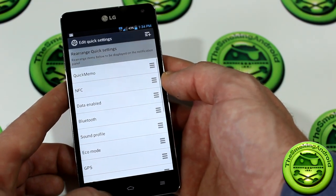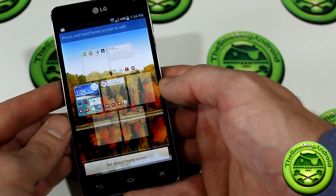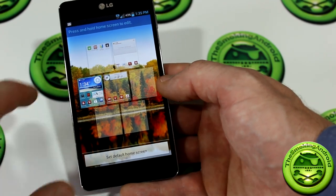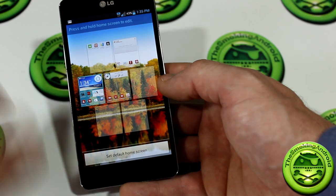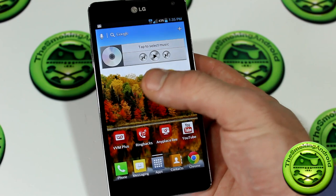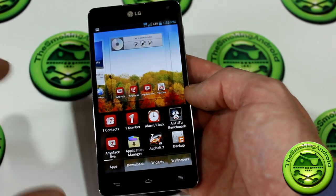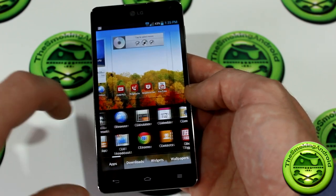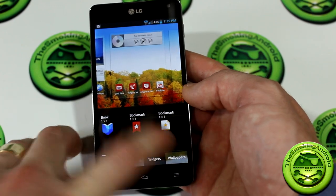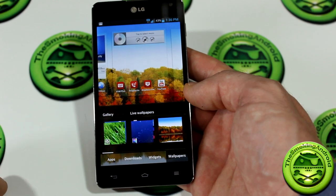As far as home screen customization, you can click Edit Home Screens to rearrange them. You can add up to seven home screens and choose which one you want as your default — not all launchers let you do that. Long-pressing on a screen brings up further customization options: different applications, downloads, widgets, and wallpapers right from the home screen itself.